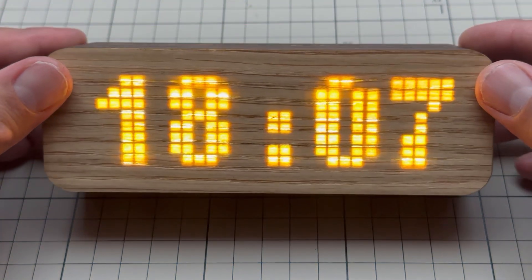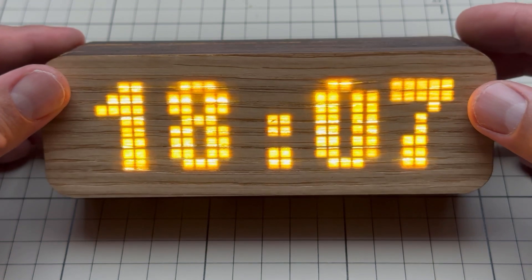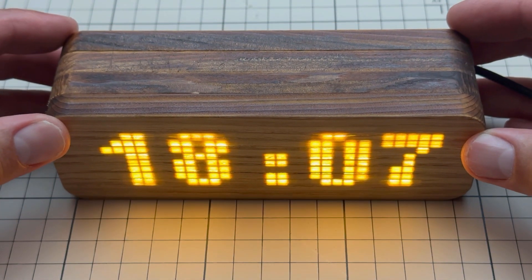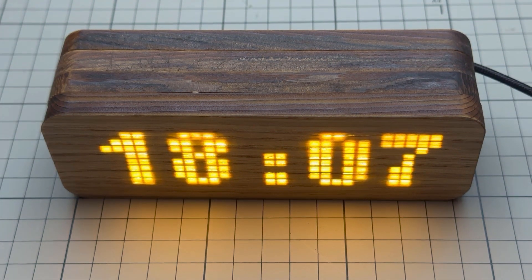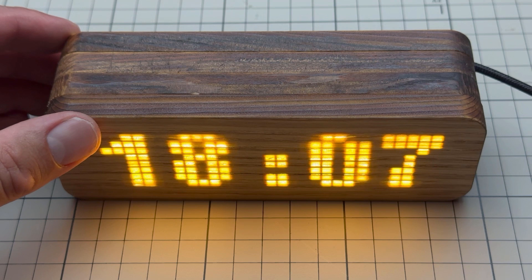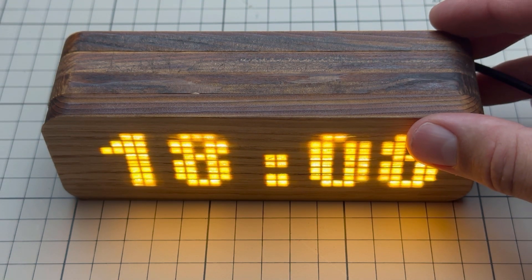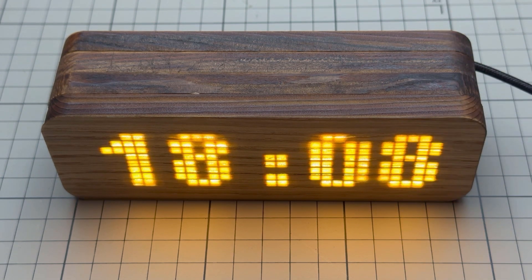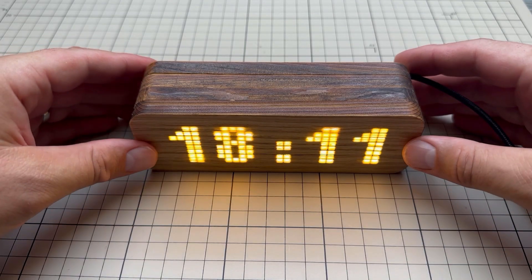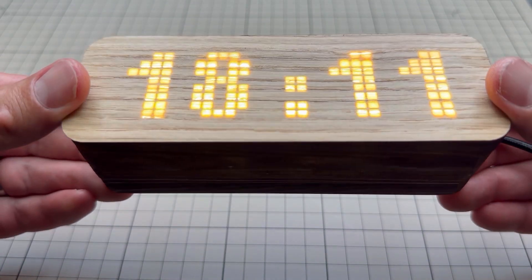You can do a lot more with this matrix display — like showing animations or using different fonts from the U8G2 library — but that's something for next time. I hope you've learned something new. If you have questions or comments, put those in the comment section. In the video description you'll find links to GitHub with all the source files, the Wokwi project so you can try the sketch in the browser without a real Arduino, and a link to the laser engraver. Big thanks to Ateaser for providing the laser cutter. Thanks for watching — see you soon!